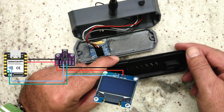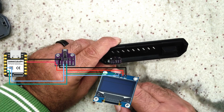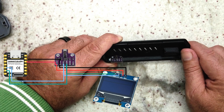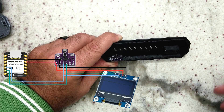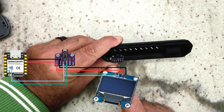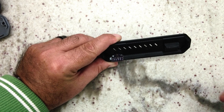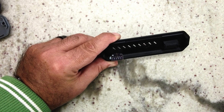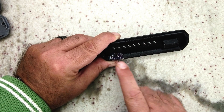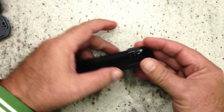The BME680 is an environmental monitor. I'm going to add it to the I2C bus and have it show on the little screen. It gives us temperature and humidity — I've used the BME280 in the past, but the difference is that the BME680 also provides air quality, temperature, humidity, and air pressure.